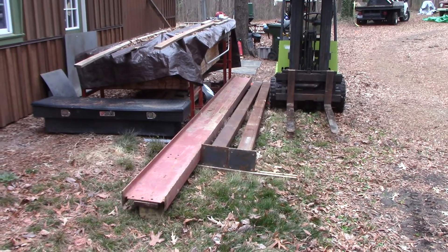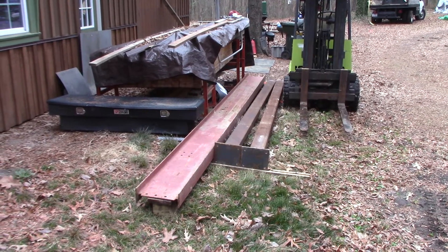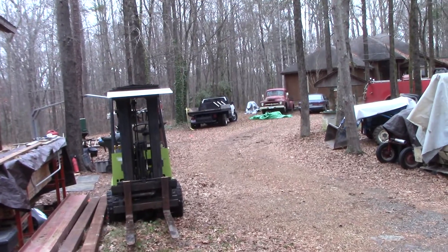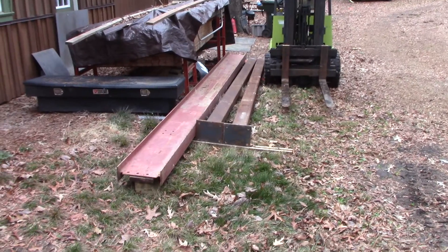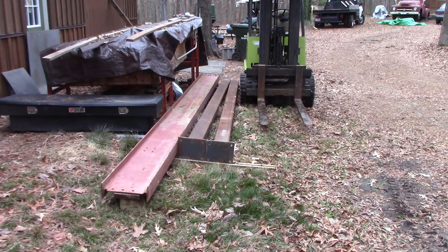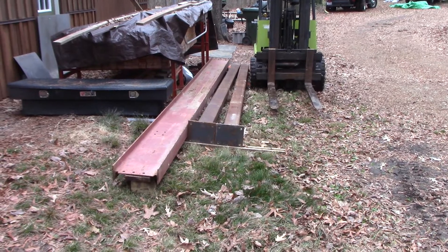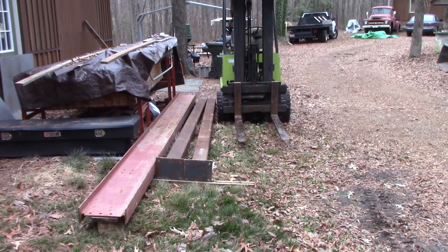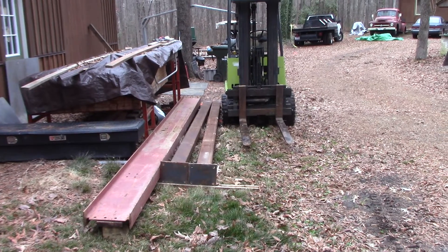I got the I-beam and the uprights unloaded off the Chevy truck. Here they will sit until I figure out what I'm going to do — whether I just put up a beam or make a crane. So here they are, safe and sound, thanks to the mighty Clark.